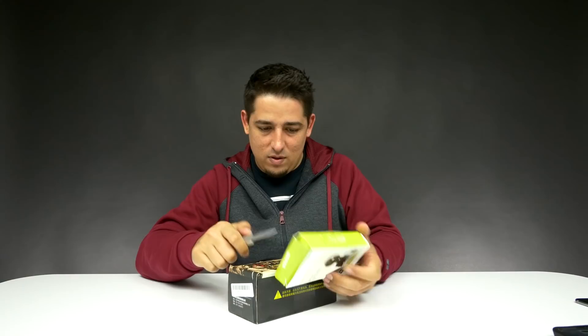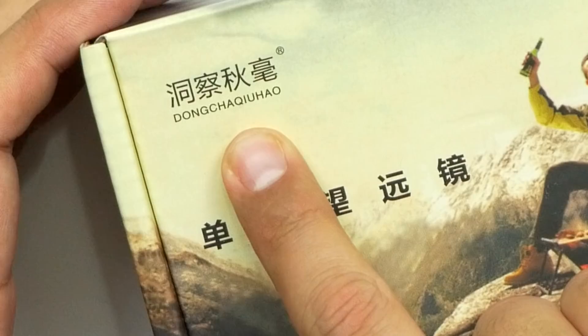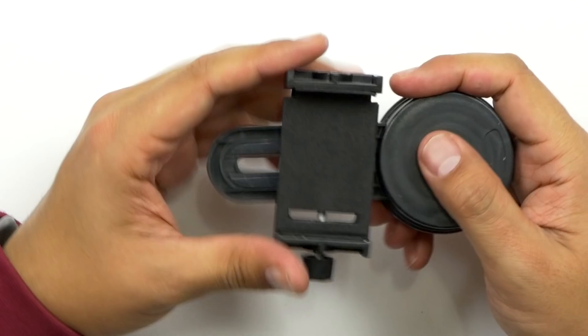Let's take this off. So this is by Dong... Dong Chakuhua? I don't know — if you know how to pronounce that, let me know in the comments below, and then I probably still won't be able to read it. Anyway, all of it is in Chinese. I don't know the brand name, I have no idea what it's actually called. I just know where you can get it.